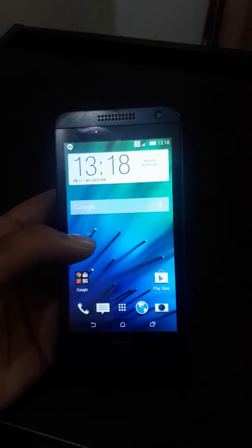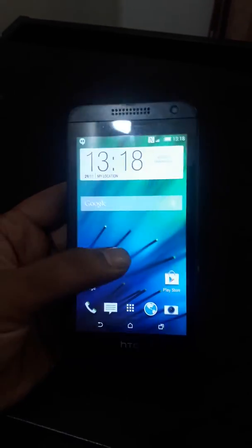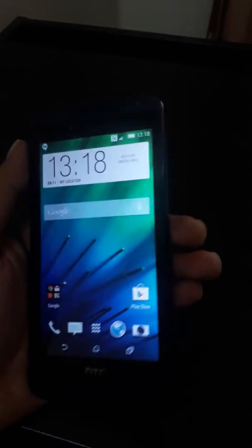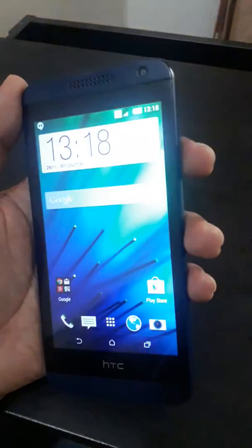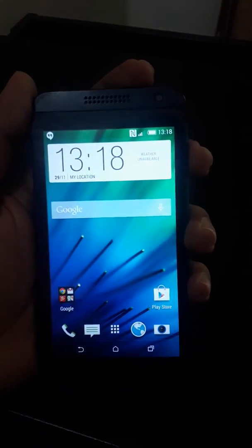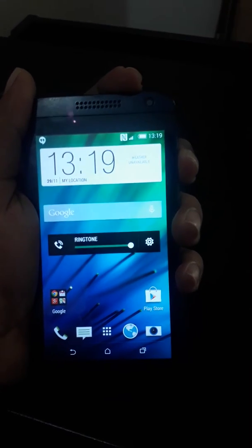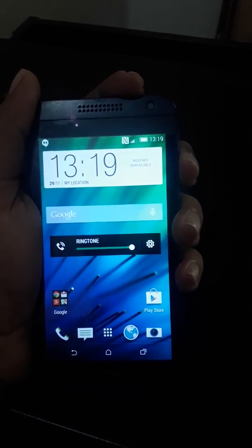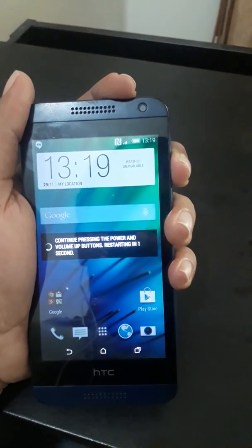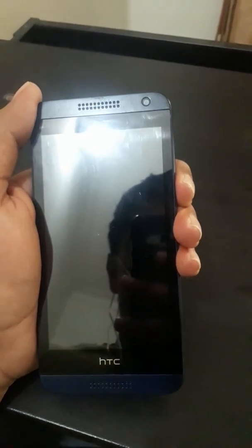Hello guys, here I'm going to show you how to hard reset an HTC Desire 610. First of all, hold the power button and the volume up button simultaneously. Soon after this message, press the volume down button and hold it for a few seconds.